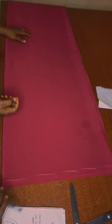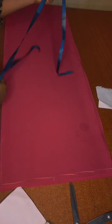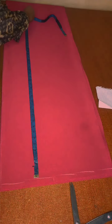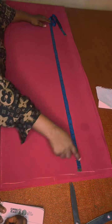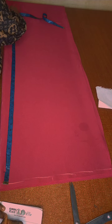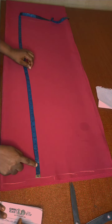This is the fabric that I'll be using — it's two yards. I've marked out my starting point and now I'll measure the gown length, which is 40 inches, but I'm making it 40.5 inches. I'm marking out the half length, which is 16 inches, and connecting the lines.